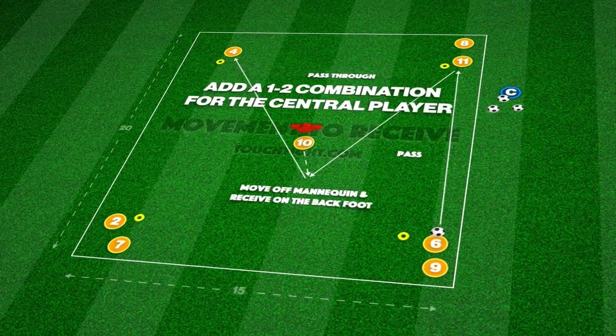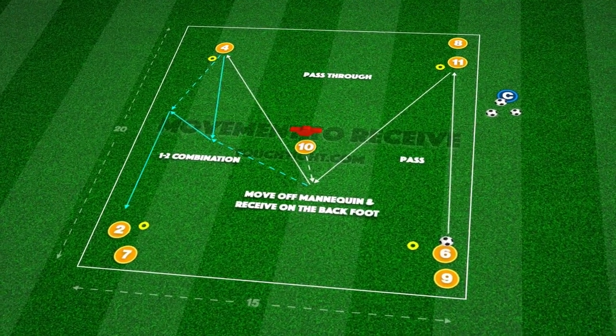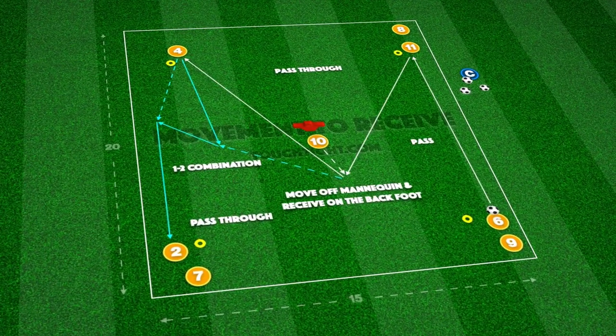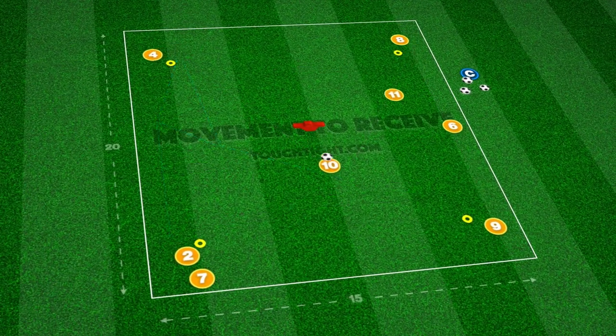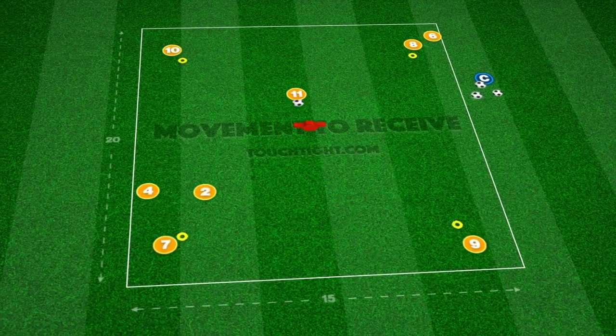We can progress the exercise by adding a central 1-2 combination for the central player after receiving — an element they will no doubt experience in the game. This also encourages individuals to stay active after their pass, maintaining focus in the passing sequence.